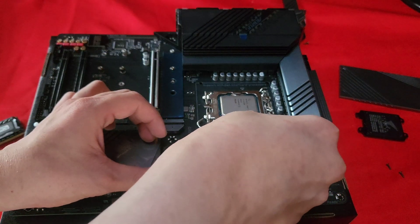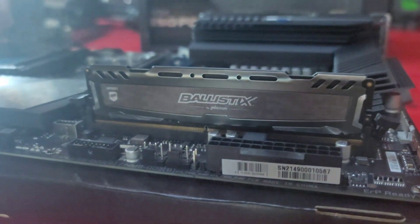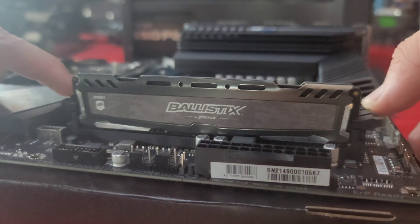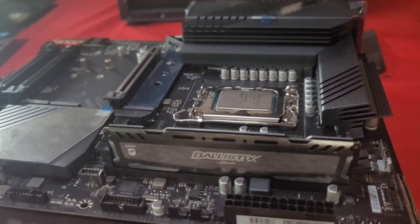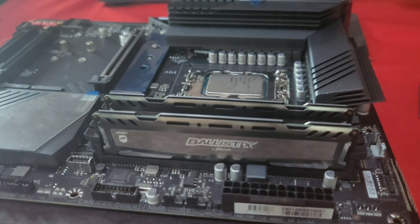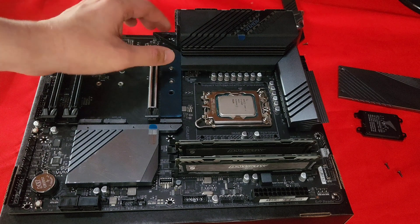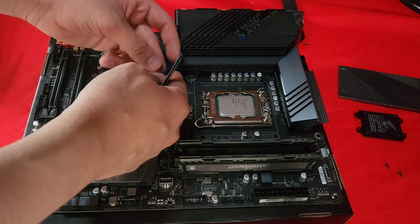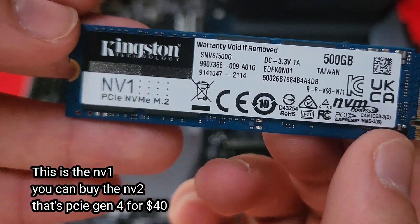I do have another build with DDR5, and that's where the i7 is going to go. This build is for someone who uses their computer to pay bills, so it's going to be interesting — something that can not only be used for office work but for casual gaming. What we have finalized is this Kingston NVMe drive, which is only 500GB, going into the motherboard.